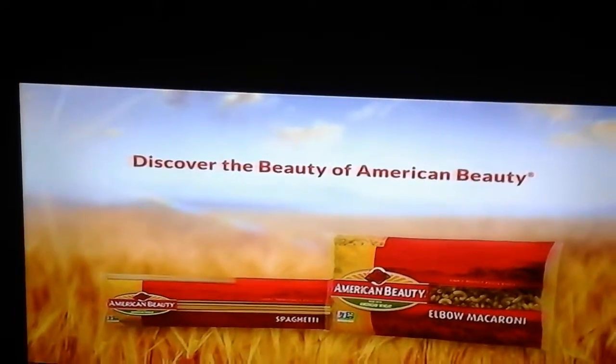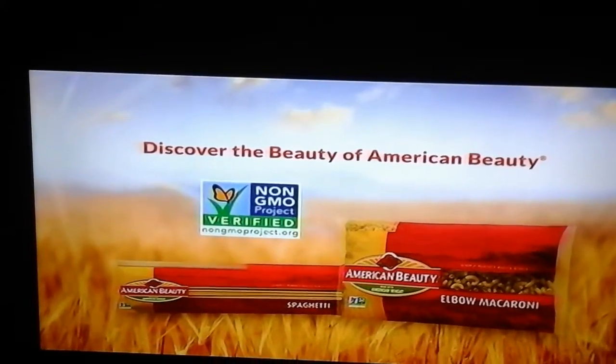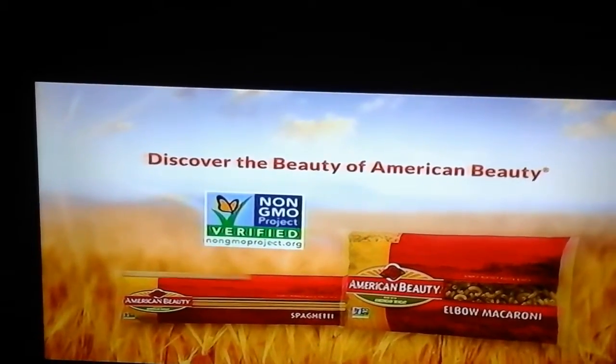Discover the beauty of American Beauty. Look for the non-GMO Project Verified seal on American Beauty products.